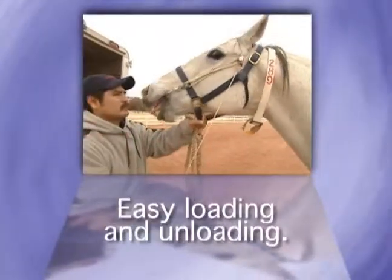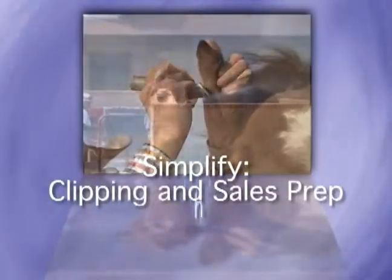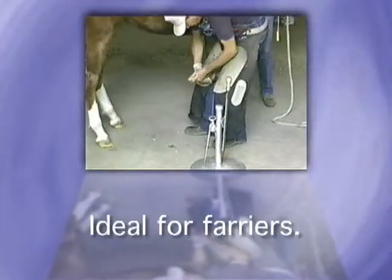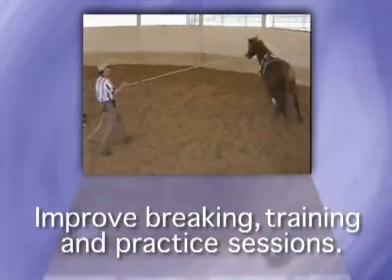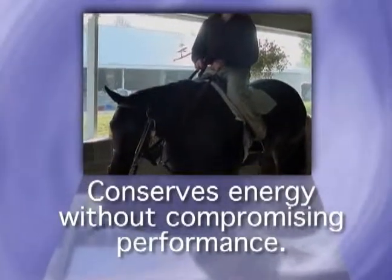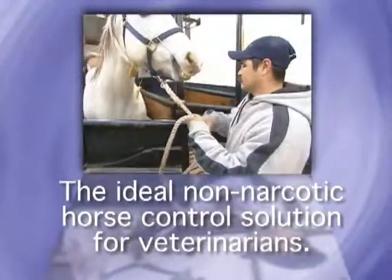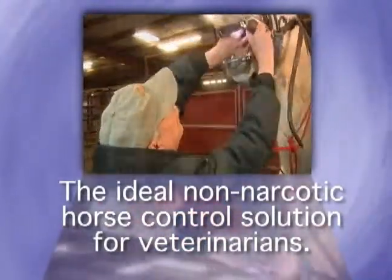Use the Stabilizer to achieve easy loading and unloading of horses for trailering. Simplify and enhance clipping, sale prep, bathing, and freeze branding. Improve performance and prevent washout in racing and barrel racing. Keep farrier visits safe, fast, and efficient. Make faster progress and take the stress and risk out of breaking, training, exercising, and practice sessions. The Stabilizer is also the ideal horse handling and control solution for veterinary services like drawing blood, palpation, sinus irrigation, floating teeth, and other procedures.